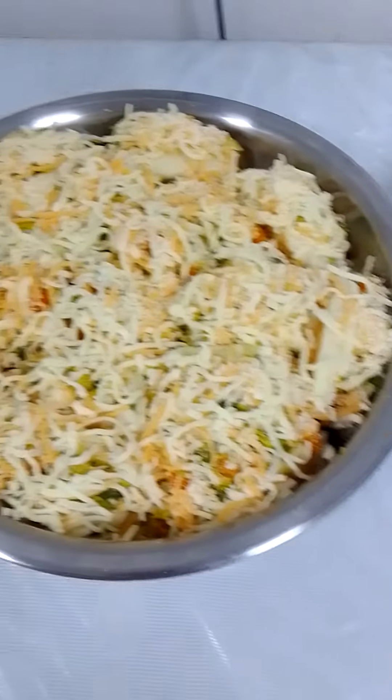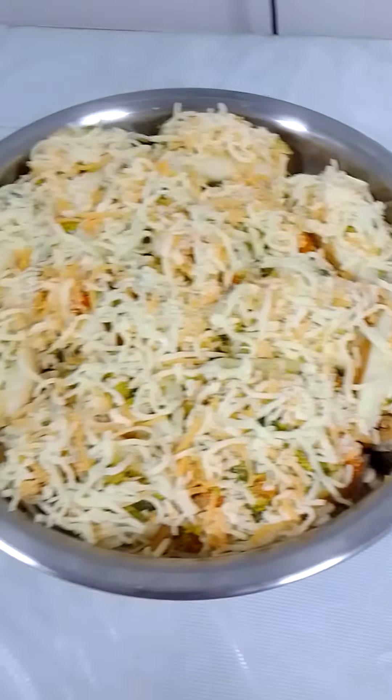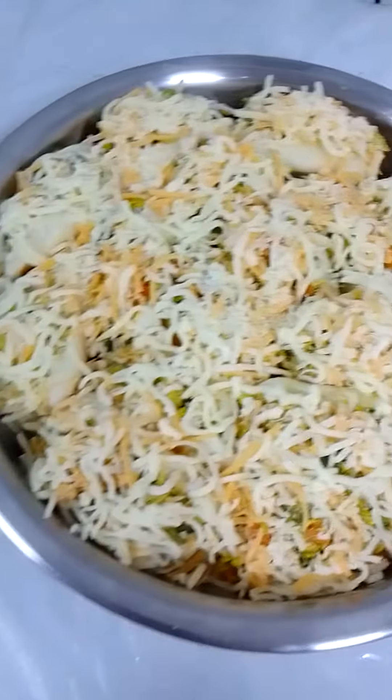Hello, good afternoon guys! Today we are making braised bread again. Wow, now it's ready to put inside the oven.